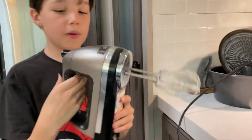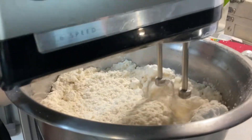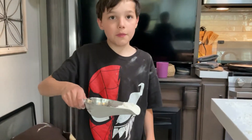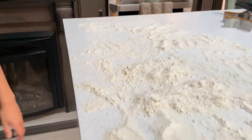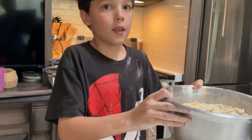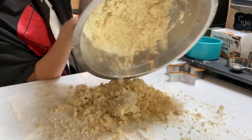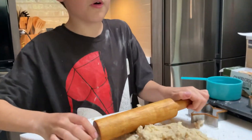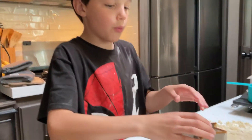Now let's mix it. Now it should look like this. Now it's time to get messy — put this on the counter, then you spread it. Now let's dump. Now you'll roll. Now you cut it out with the cookie cutter.